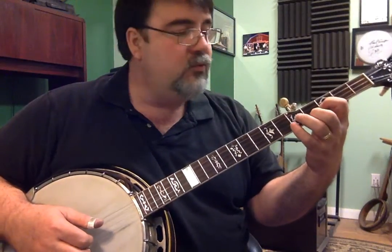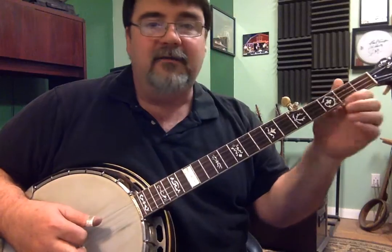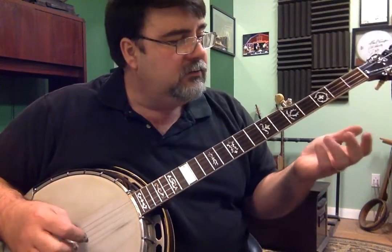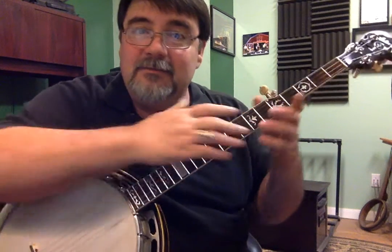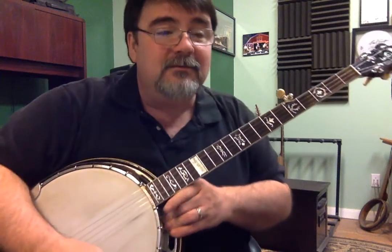Do, re, mi, fa, so — La is six, Ti is seven, do and on and on. So these are the notes I'm referring to. If you get in touch with this and how these notes work, you'll never have to rely on a chord chart again — which would be bad for the chord chart company people, but really good for you.